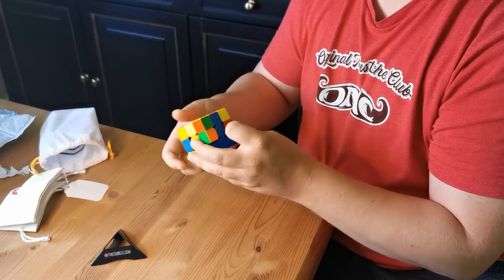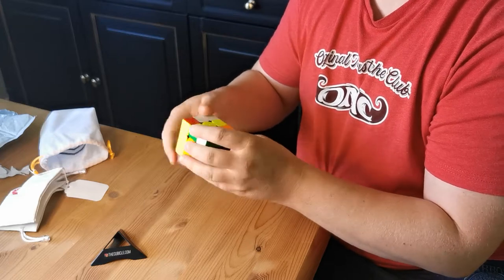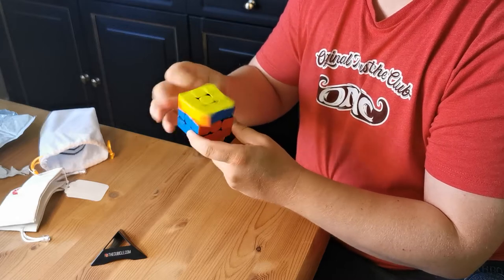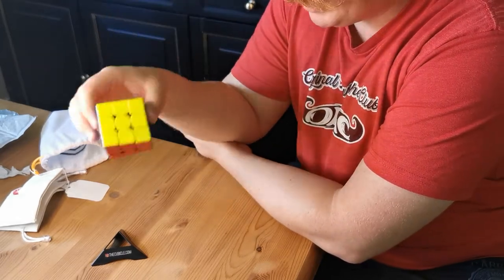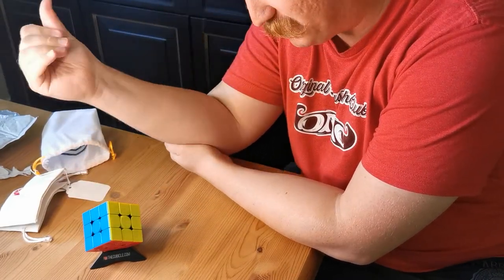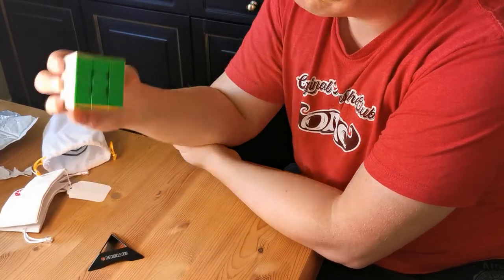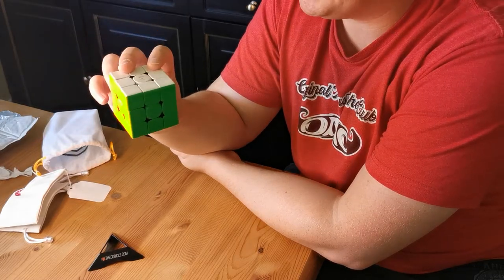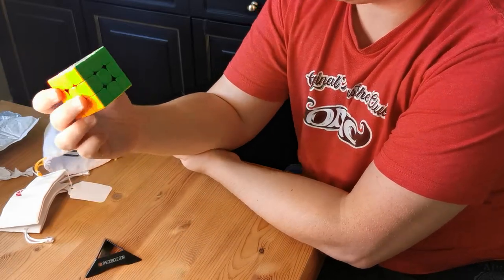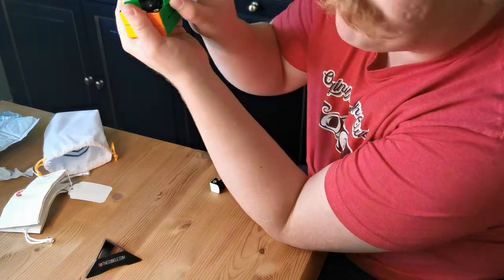I think this is going to be one of my favorites as well. The Tornado V2 is my favorite cube of all time and I'm really looking forward to the V3 version coming. I tried Max Xiao's V3 — sorry Max, I mispronounce your name — I think it's something like Max Xiao. Anyway, I really liked it and I'm hoping The Cubicle will release a CH edition.